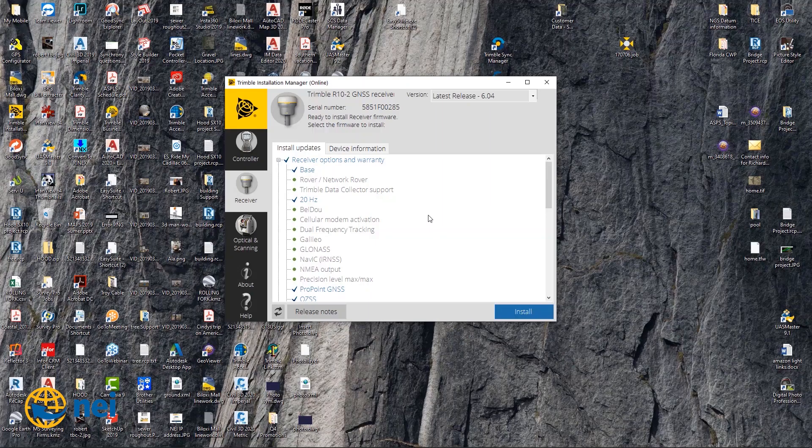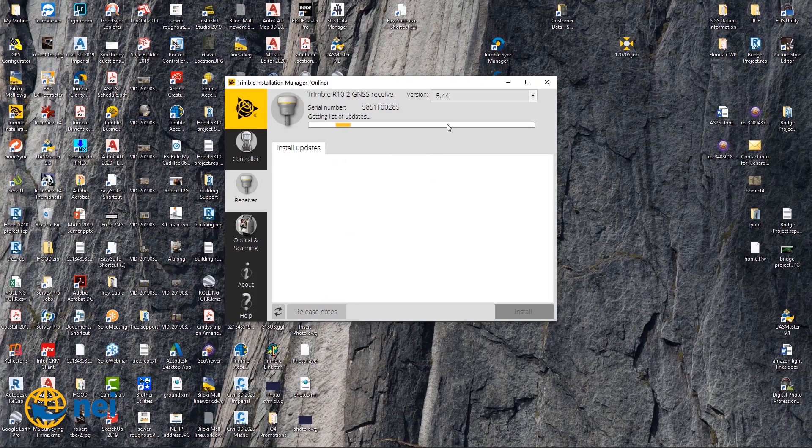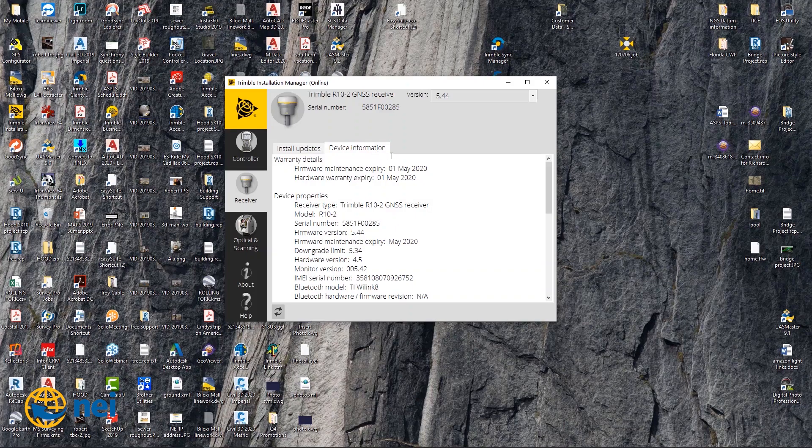This is where I think everybody's screwing up. When this thing pops up, it's looking for the latest release, 6.04. In my case, I just put 5.44 on here, and I'm going to show you. Make sure, before you update to the R12 firmware, you put 5.44 on your receiver first — not 5.43. Don't just hit the button and go. What you're going to do is pull down and select 5.44, and load that before you load 6.04. I think that's where people are screwing up — things are locking up on them. My firmware version is currently 5.44, so make sure that's where you're at.